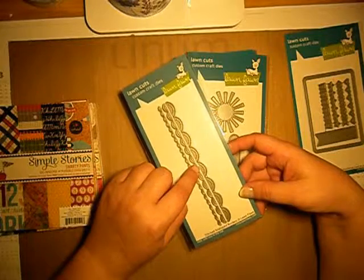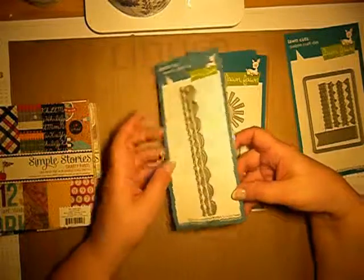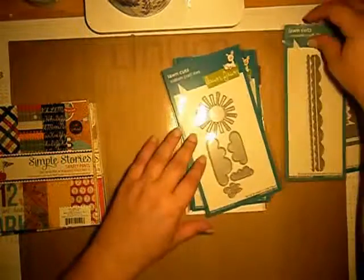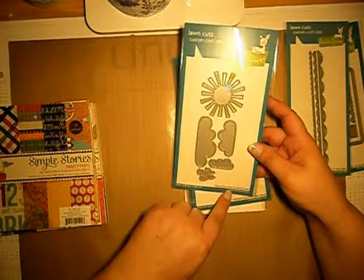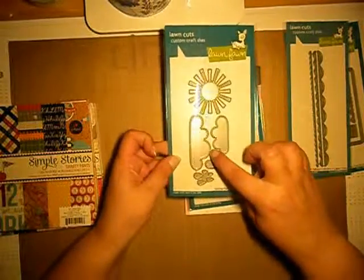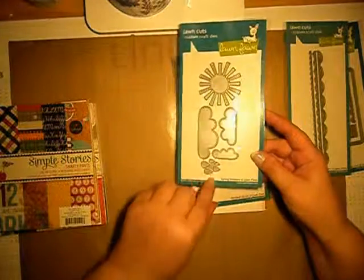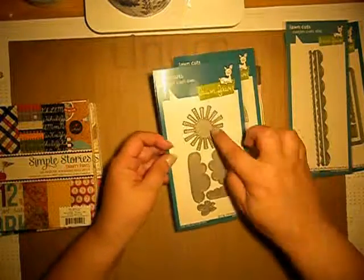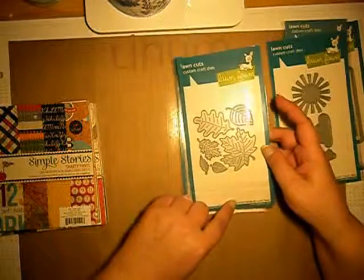Sorry guys — not only for the border but also like the waves. So I got those ones. I also got the spring showers die and it also has some stitches, and I really like those drops of rain and this sun which also has some stitches inside.